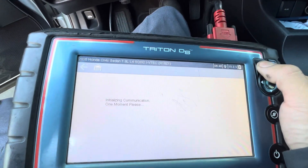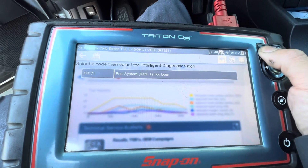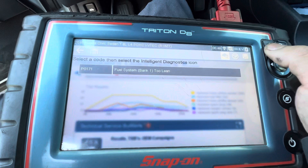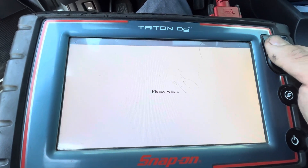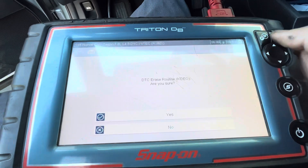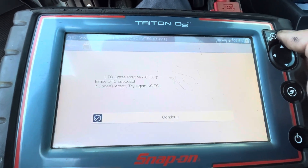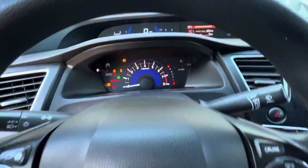I have the key on — I'll show you the code one more time before I clear it. Now I'm going to clear it. This issue is very common for a Honda Civic and very easy to fix — it takes me about 20 minutes.